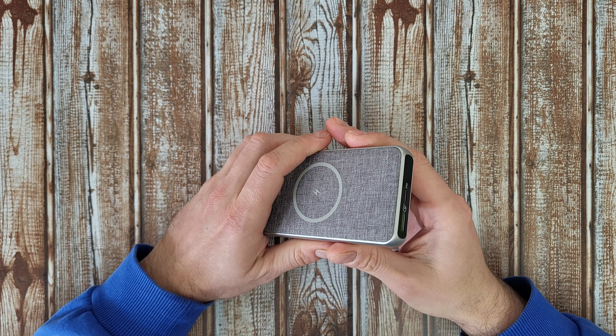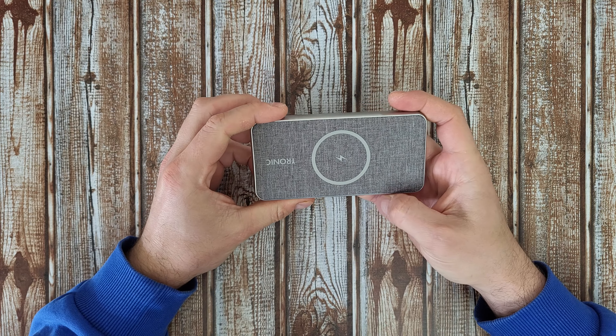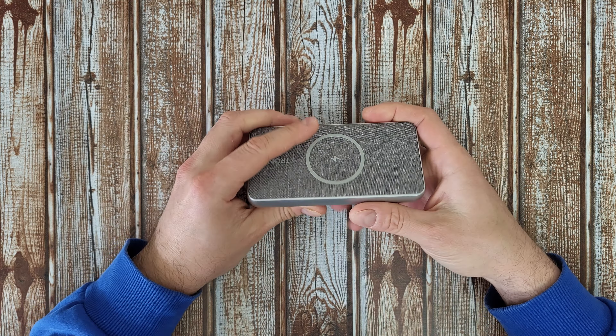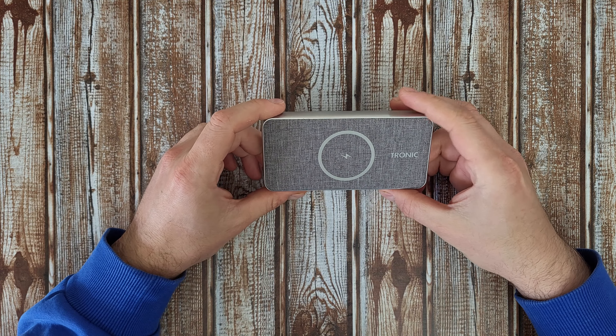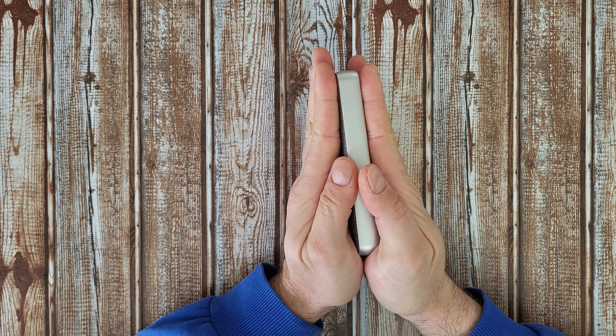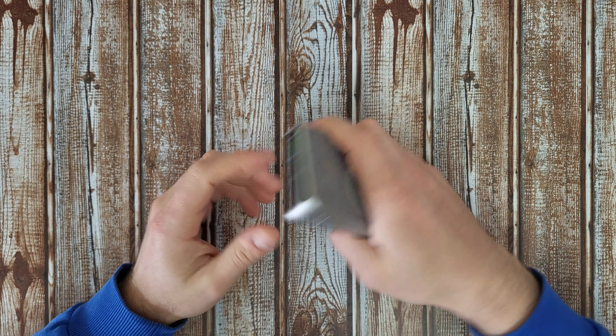Let's open it to see what's inside and find out how long it will take to charge my Samsung Galaxy and connect more devices from the Type-C, USB-A, or from the wireless charging.